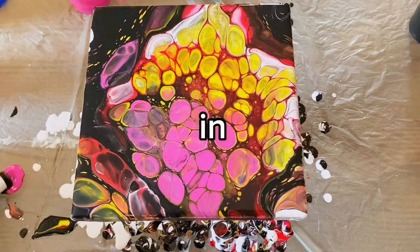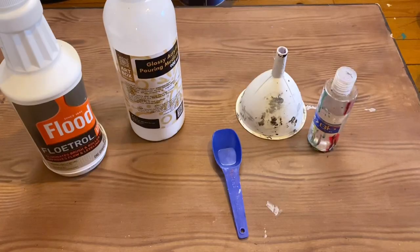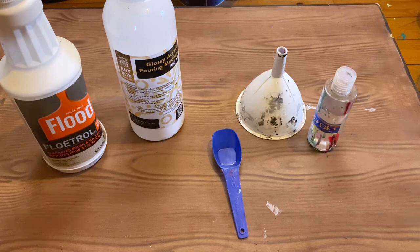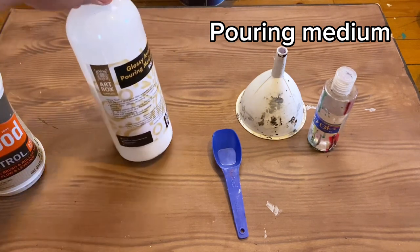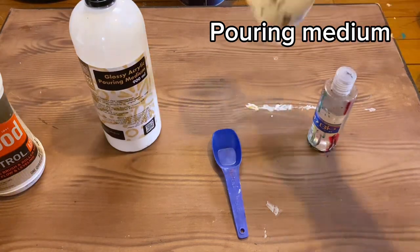Do you want to get huge cells like this in your paintings? Let me show you how using a funnel pour. What you need is a pouring medium — if you have access to Floetrol, that works pretty well in this technique. But if you don't, don't worry at all. You can use a retail pouring medium and add silicone to get the cells anyway. I'm using a locally manufactured pouring medium called Artbox for this whole experiment, so I won't be using Floetrol either. The funnel pour gets its namesake obviously from the use of the funnel.